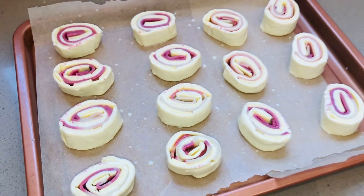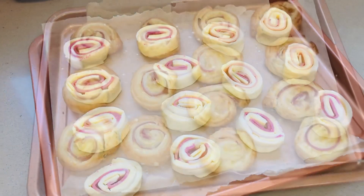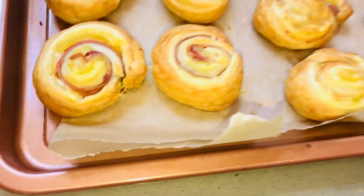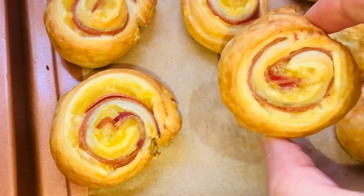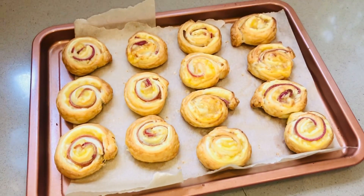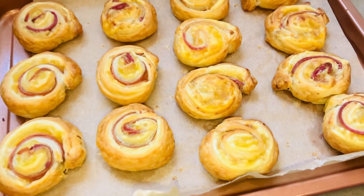I've basted them with some soya milk and they're going into the oven right now. Twenty minutes or so later and we have these delicious pinwheels — vegan ham and cheese, or ham and bacon pinwheels. Yummy!